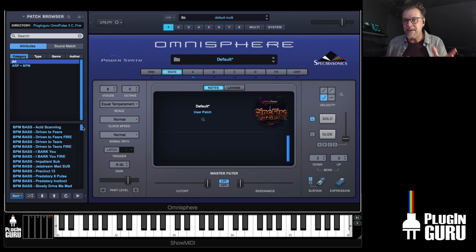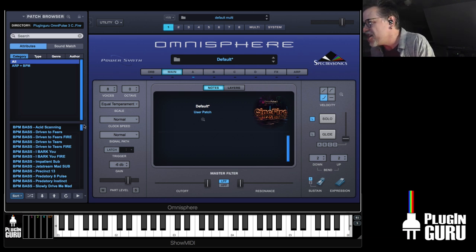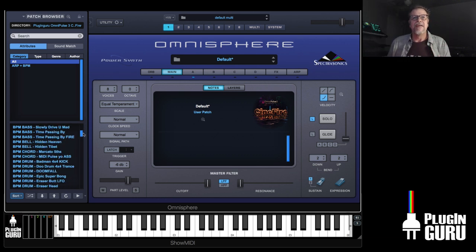Omnisphere has been out for 11 years. I've spent like half a year programming this, and it's really cool to still find new things to do with the sounds that are inside of Omnisphere — they're nowhere even close to hitting the end of the bucket.